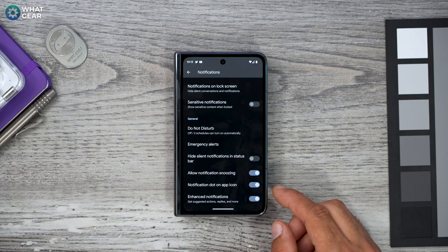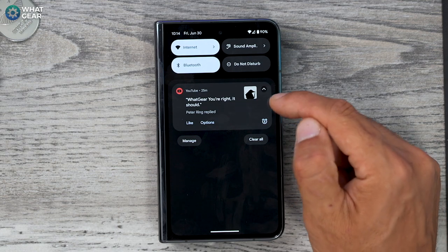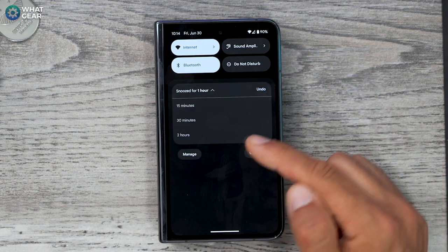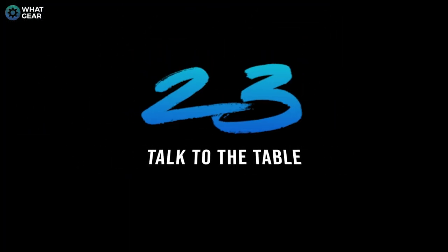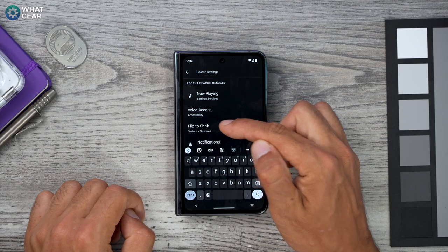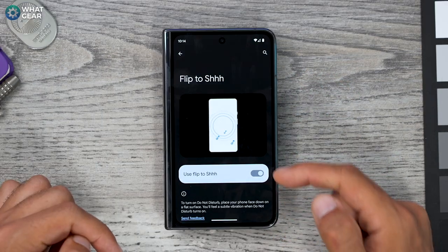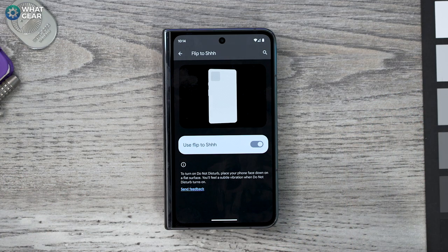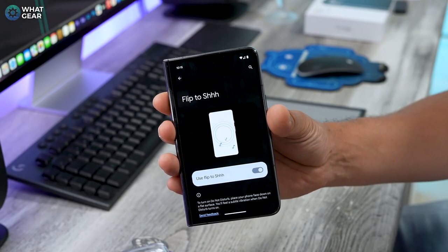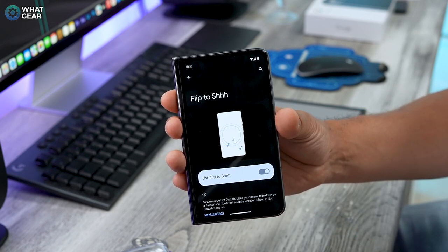The snooze icon looks like a little alarm clock with a Z inside — tap it and you can choose 15 minutes, 30 minutes, or two hours. And here's another quick one: go to Settings, search 'Flip to' in the search bar. When you enable this, flipping your phone face-down on the table triggers a small vibration and puts the phone into Do Not Disturb mode. So next time someone annoying calls you and you don't even want to bother screening them, just flip the screen down and let them talk to the table.